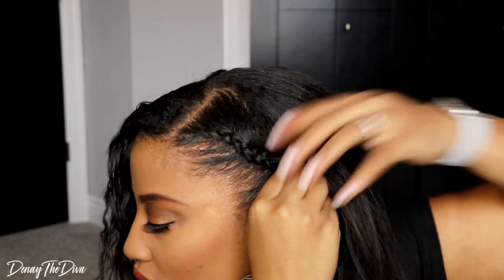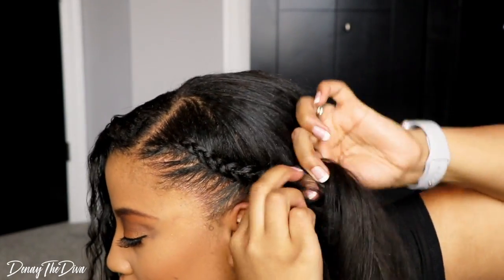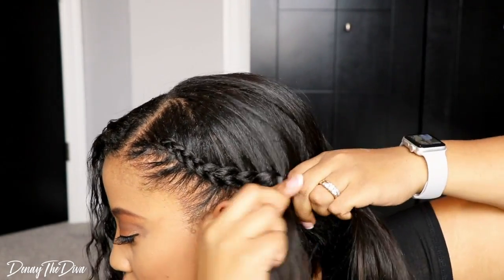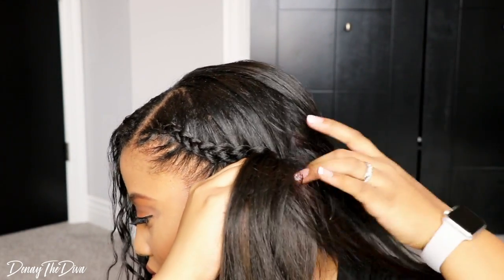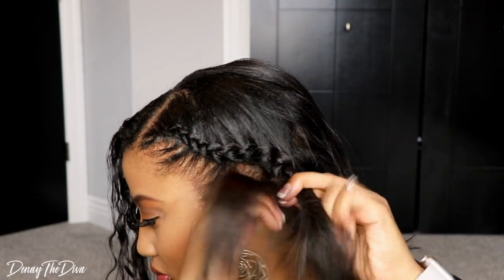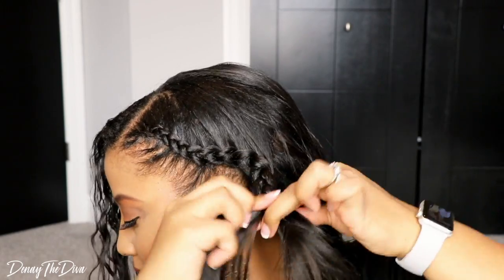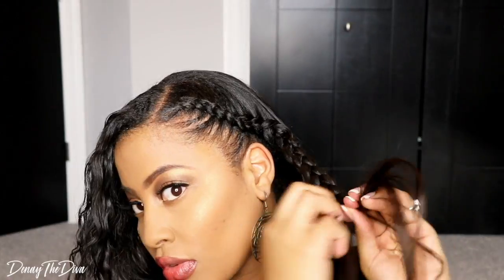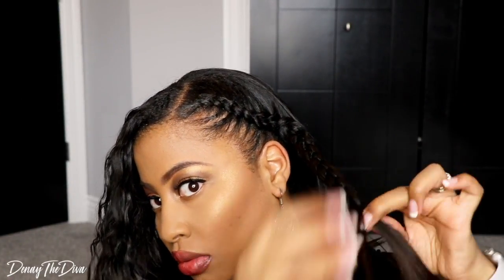Now I'm not the best braider in the world but I can do two braids. If you guys want a tutorial on this, I can do one. I don't want to say it's basic because I didn't always know how to French braid. If you want an in-depth tutorial on how to braid, I can definitely do one for you — just leave a comment in the comment section below.